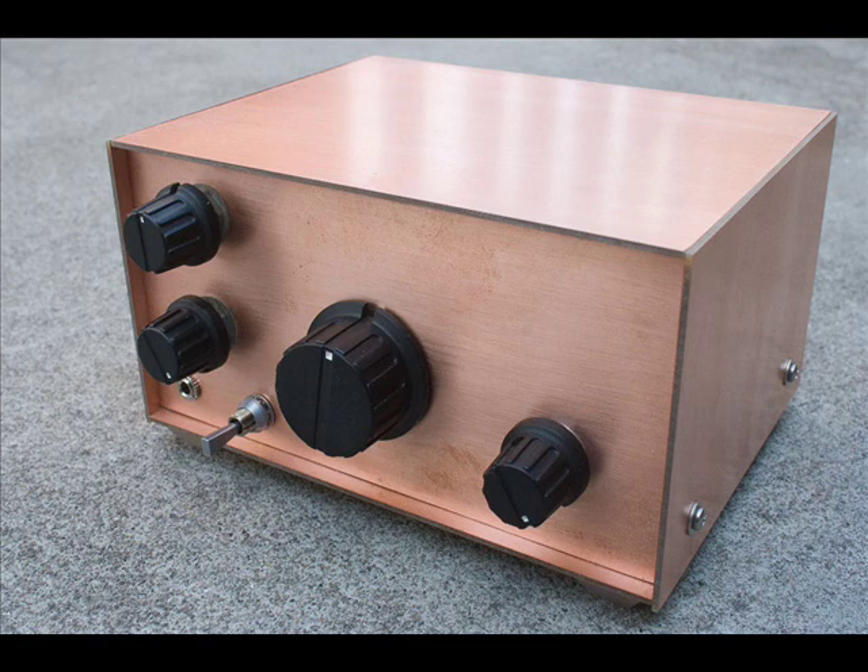A quick tour of the front panel. On the top left-hand corner, that is the regeneration control. Beneath that is the RF attenuation. Then underneath that, to the left, the headphone socket. And then there's a switch that I haven't used yet, but I think I might do in the future. The main tuning knob. And then to the right-hand side, an AF gain control, which is not part of the original design.